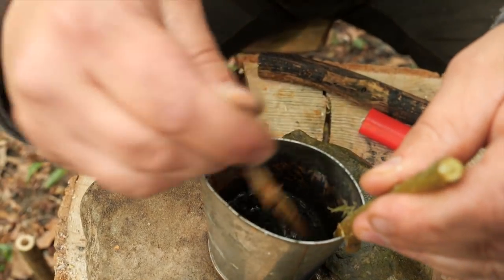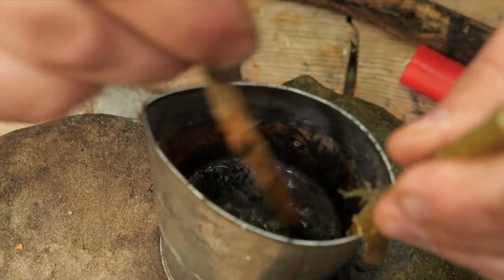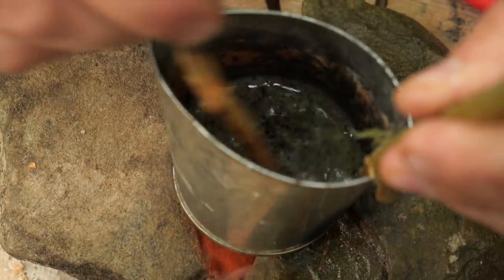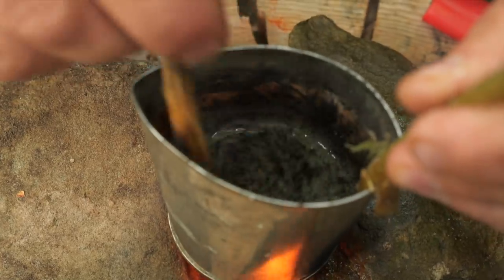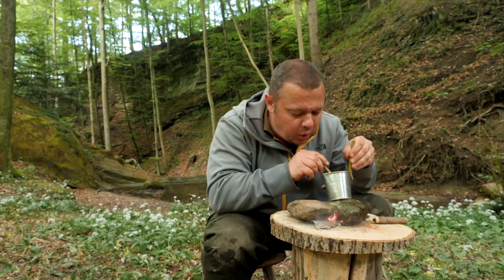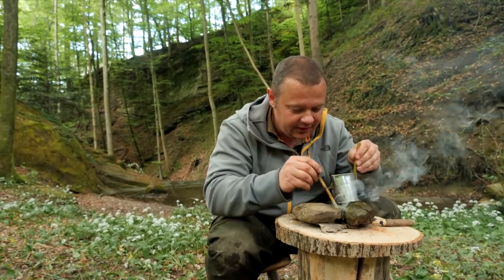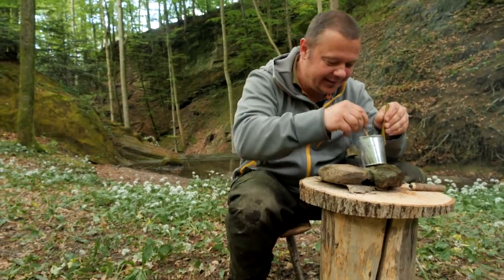It looks delicious! Now the soup is ready and I pour the mixture into the hole.